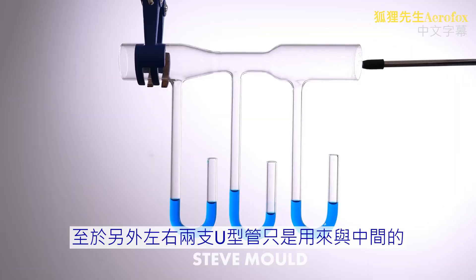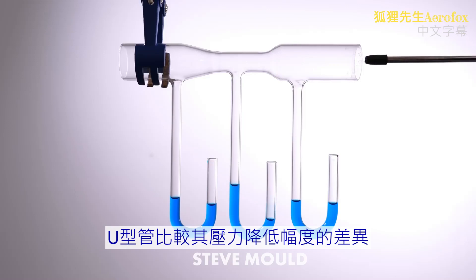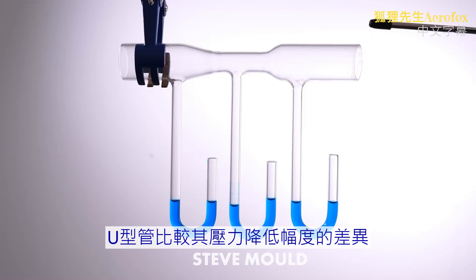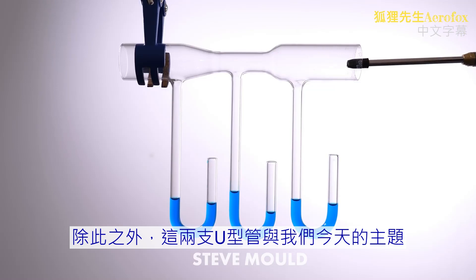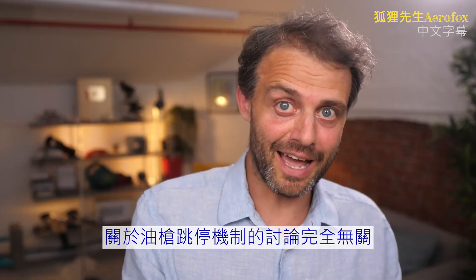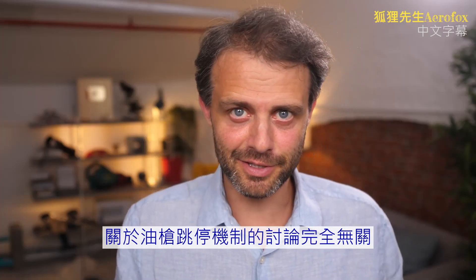By the way, those two other U-bend shaped tubes either side of the middle one are there to illustrate that pressure goes down in the wider parts of the tube as well when air is flowing, just not to the same degree as in the constricted part. The two outer U-shaped pipes have nothing to do with the petrol nozzle discussion.